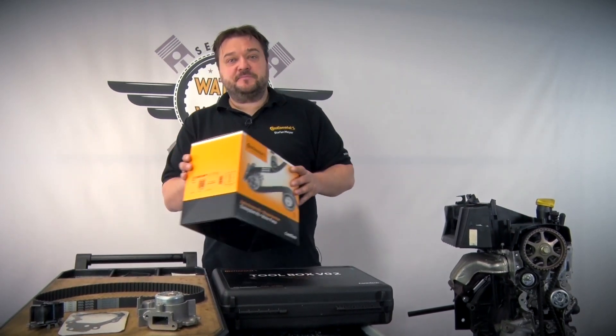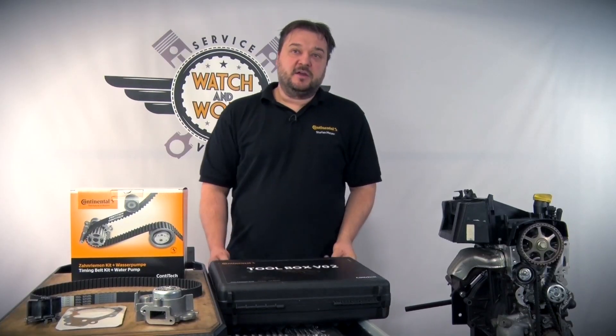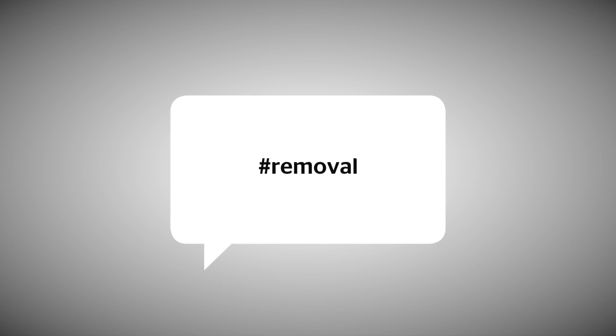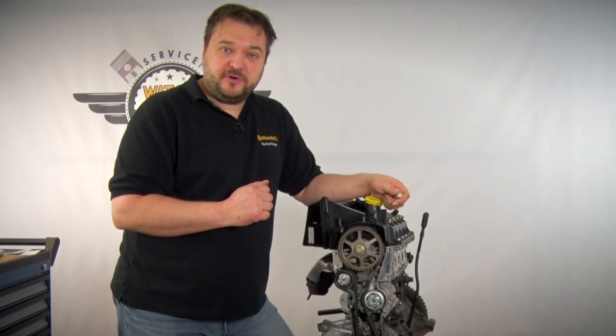For this we need our CT1045WP1 water pump kit and our Conti Toolbox V02. I've already prepared this engine for you. You'll still need to remove a few things, of course.